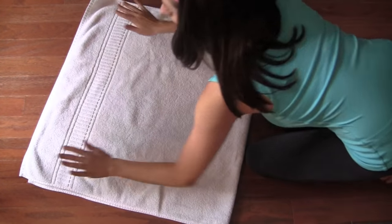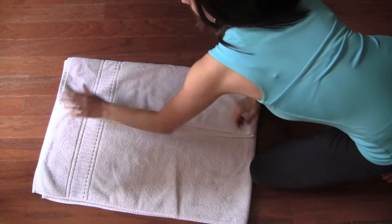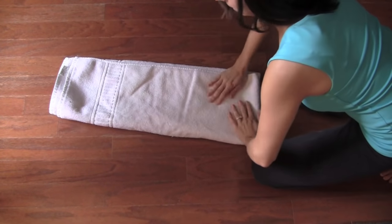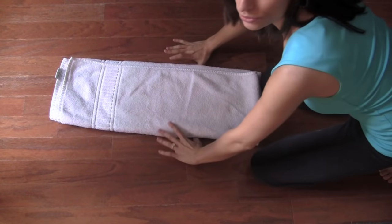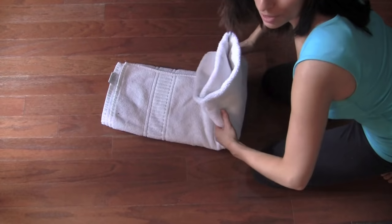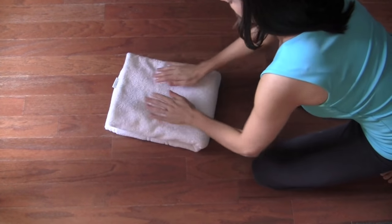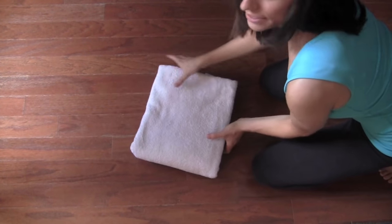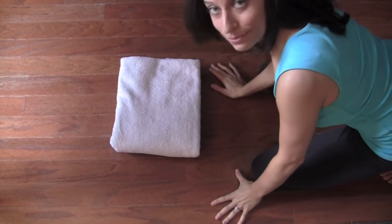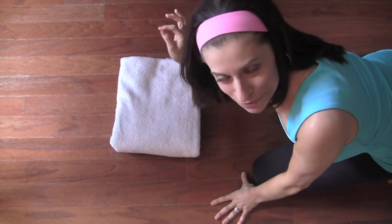After you fold it in half, take both sides and fold them in — one side and then the second side. Then fold the top part down onto the bottom part, just like this. And then you get that really pretty fold in the front. I'm going to show you exactly what it looks like when there's a stack of them so you can see how department store perfect it really is.